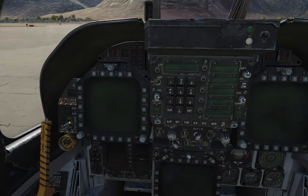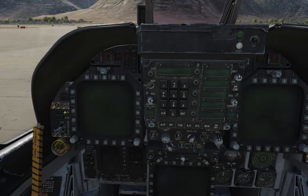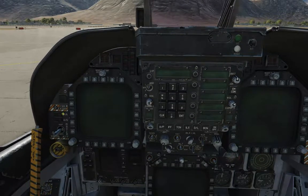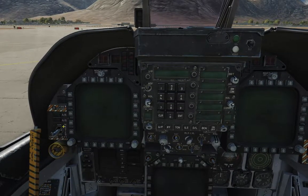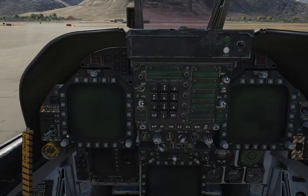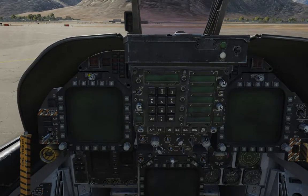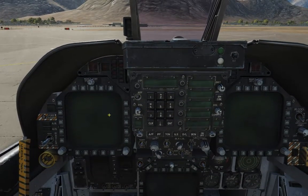Over here we have the master arm switch — obviously up to arm, down is safe. And then you've got the master modes, air to air and air to ground — you can select them with these two buttons. You've got the brightness knob here for the left DDI, the contrast, and then to turn it on — day, night time.